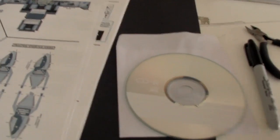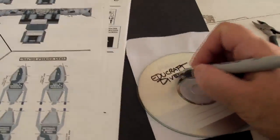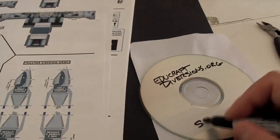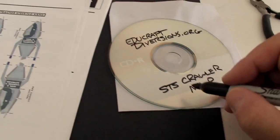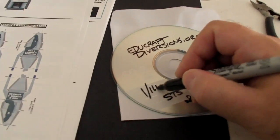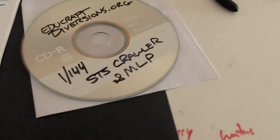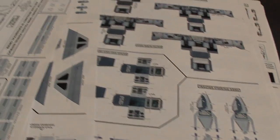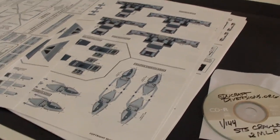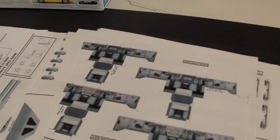The kit comes with this nondescript CD, which I will now mark up myself because otherwise it'll get lost. EducraftDiversions.org — this is STS Crawler — and the disc also contains a PDF for the mobile launch platform in 1-144th. The PDFs themselves are something like 100 megs each and maybe like 70 pages. One of the opening statements on how to put this together is: take your time, cut only what you need to cut when it needs to be cut, and go in a very particular order as laid out in the instructions.